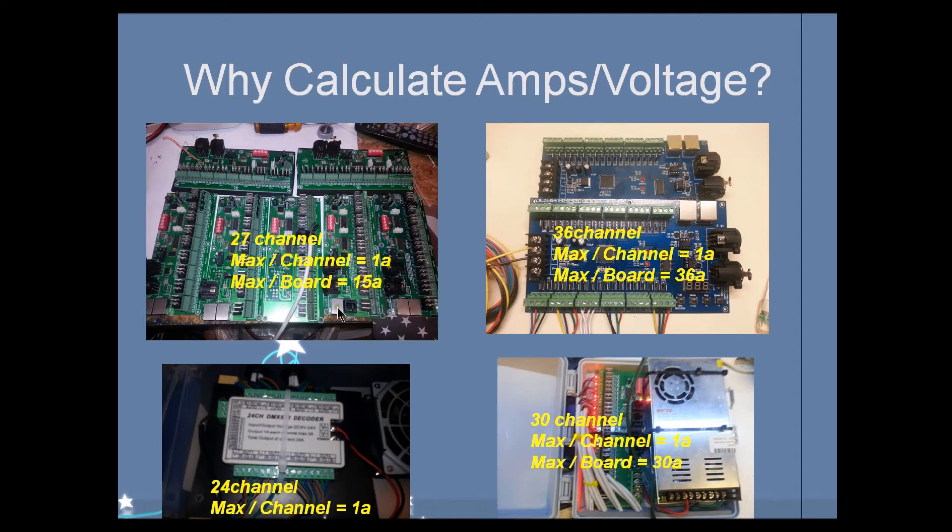Each of these controllers — this is the original 27-channel controller I started with roughly three years ago — has a maximum amp per board. You can run a maximum of 15 amps on this controller. There are rumors you can run higher, but I've never tested it. I never found a reason to because my elements never got close to the one amp maximum per individual output. This is the 27-channel controller, the 36-channel over here, and the 30-channel down here. These two are the new ones I really started playing with a lot this year, and I'm very happy with those.